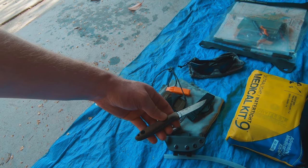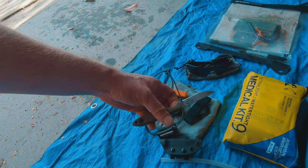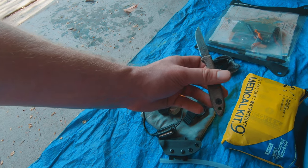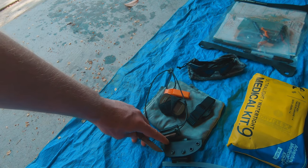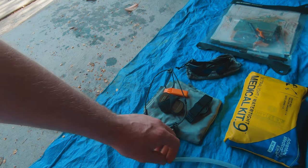There's a small fixed-blade knife — probably a two-and-a-half to three-inch blade, full tang so it's quite strong and really sharp. I prefer a fixed blade when carrying something out in the field, and it can clip onto a belt.